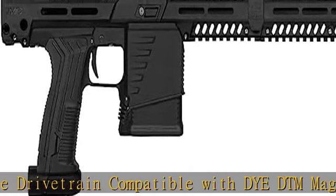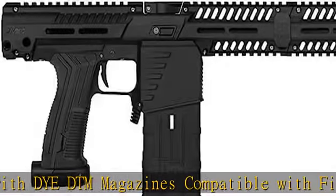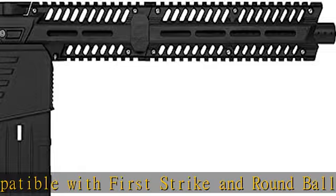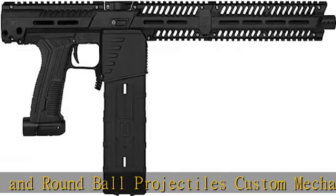Compatible with Eclipse PWR stock, sold separately. Compatible with MoRail panels, sold separately. Compatible with Tippmann 98-style buffer tubes. Check the description to get this product today at the best price.